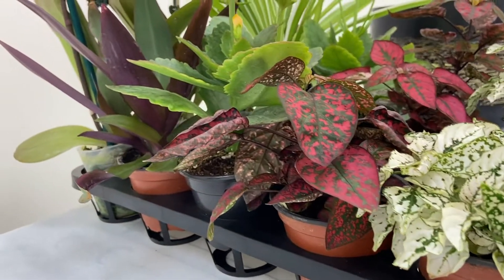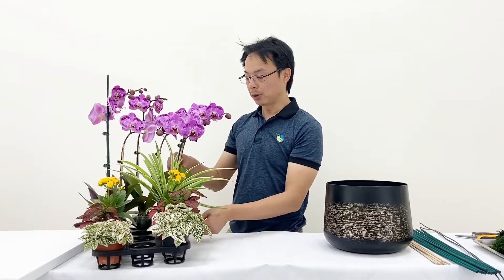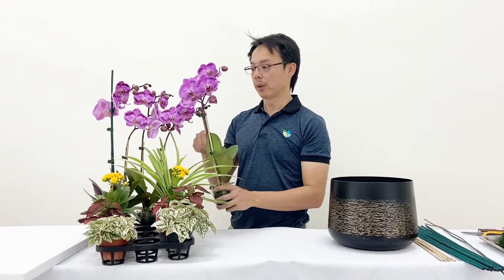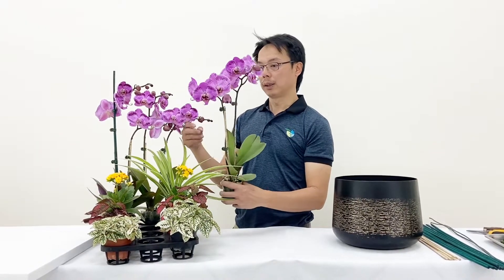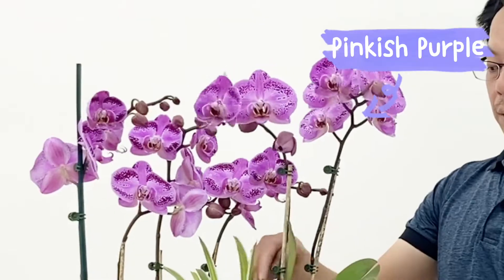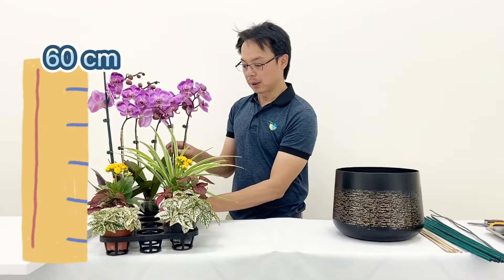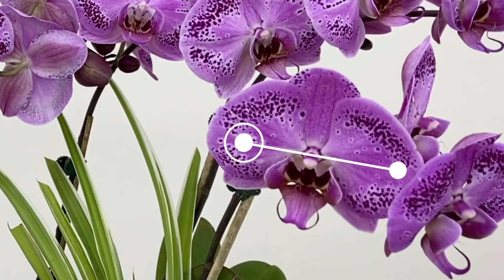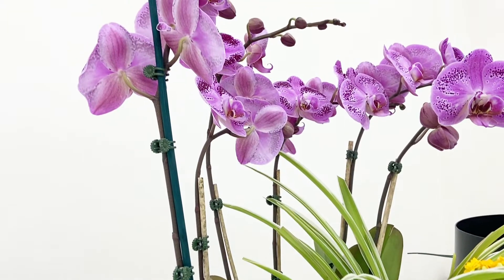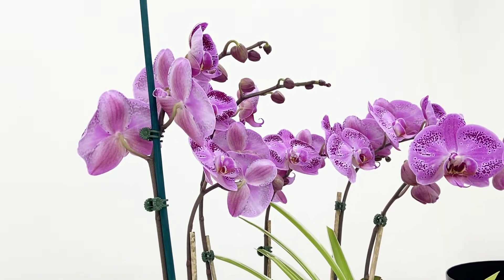Let's see what materials we need today. First, we will start from our plants. We're going to use only one kind of orchid, because we are going to make a simple one for today. The orchid we choose has a color of pinkish-purple. The height of the sting is about 60 centimeters tall, and the flower size is about 10 centimeters in diameter — not too big, not too small. It's easier for beginners to start with.